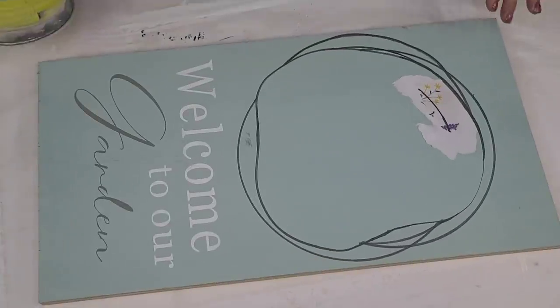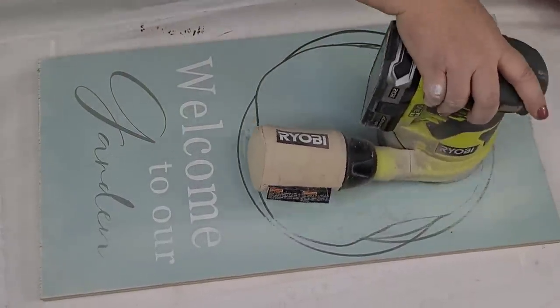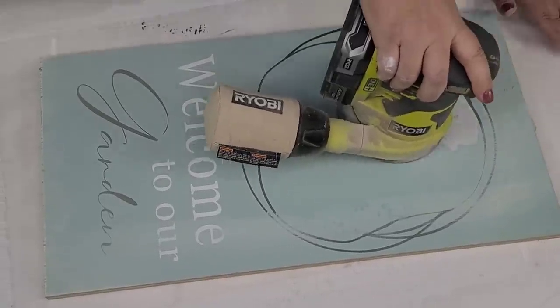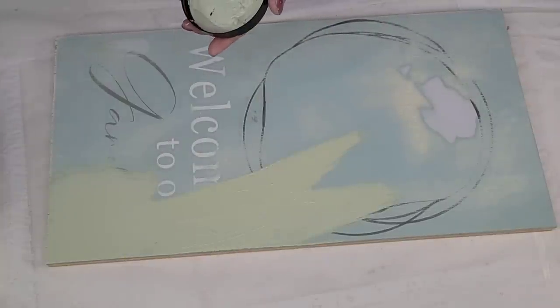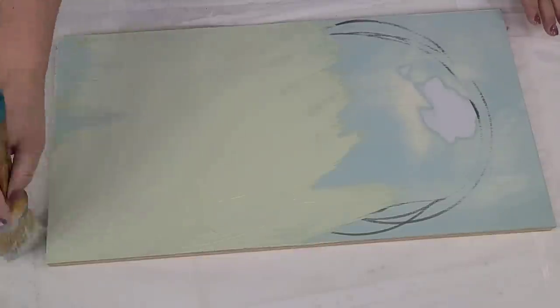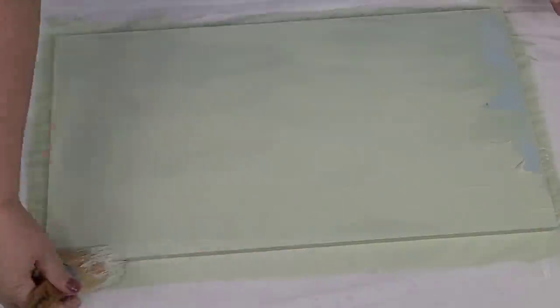For this next farmhouse style DIY, I am going to take this sign that never sold in the summer. I DIY'd it and it just never sold, and that's okay. I removed some paper that I had on it, I'm going to sand it down very lightly to smooth out any imperfections, and then give it two coats of this chalk paint — it's like a minty green. I'm going to give it two coats and then let it fully dry.